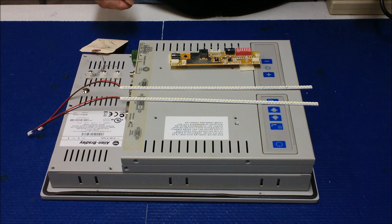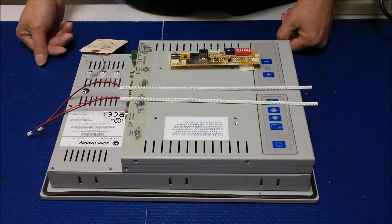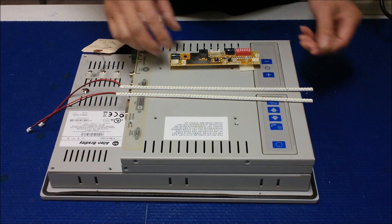Hi, in this video I would like to show you how to upgrade this 12-inch Allen Bradley PanelView 1200M from an ordinary CCFL to our UB54 series LED kits.